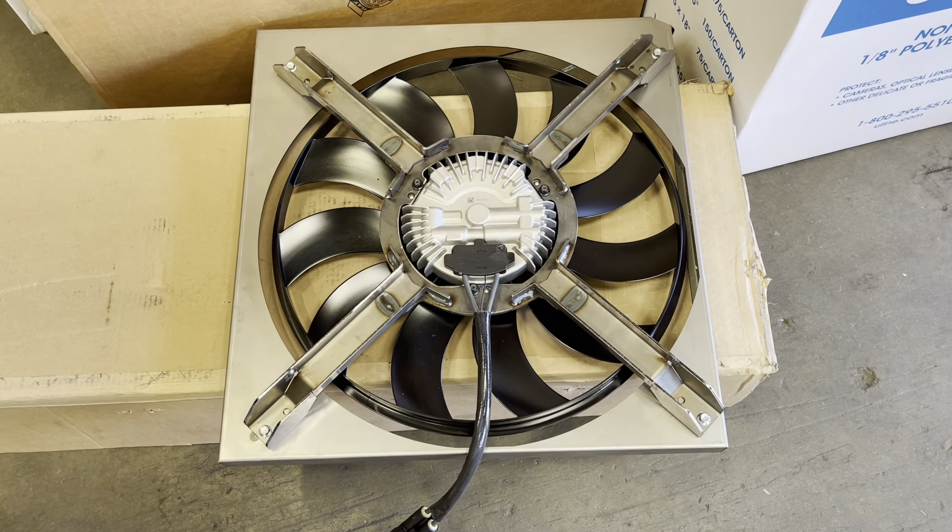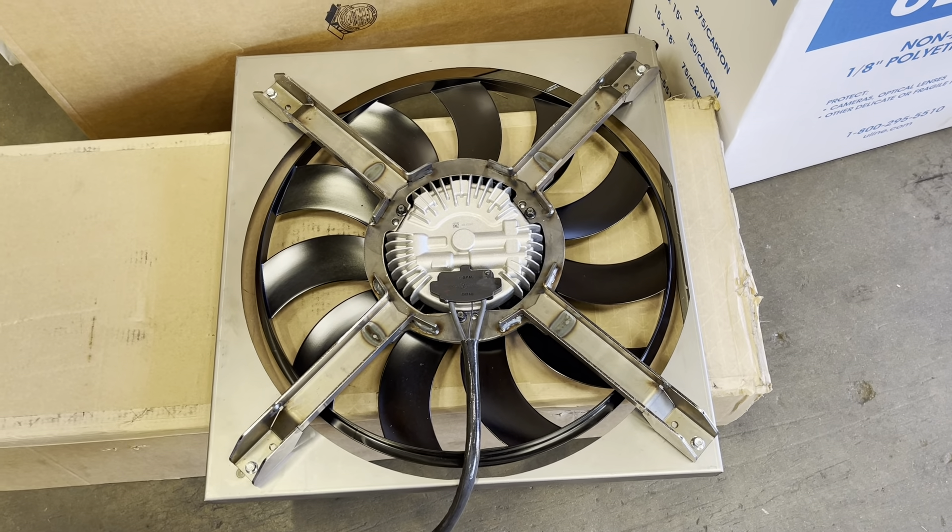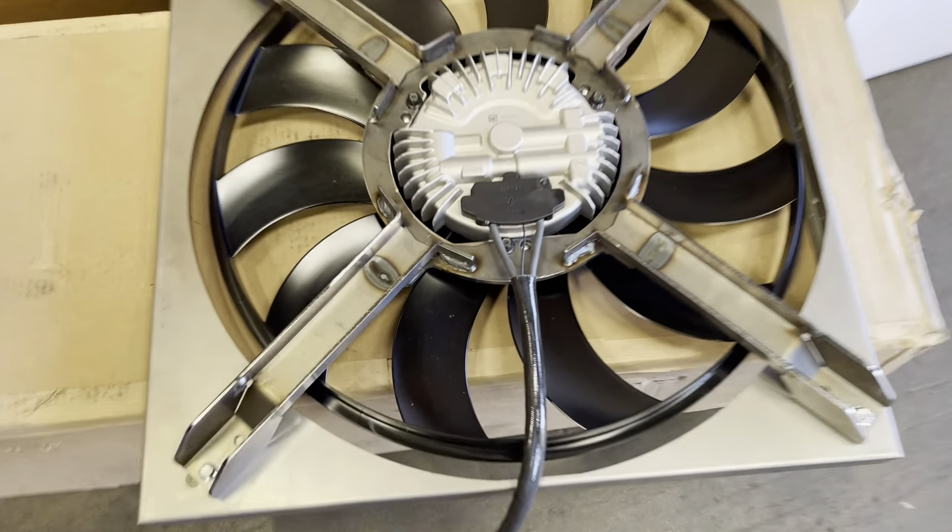Todd with Jeep Speed Shop. Here we have our Camaro fan setup we use in the Jeep JK. Here's our shroud, the spider.